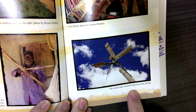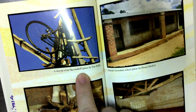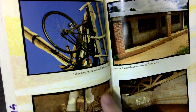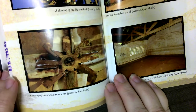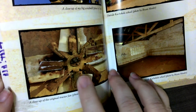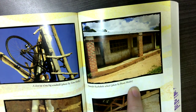My small radio windmill — this is his first windmill. A close-up of my big windmill. A close-up of the original tractor fan; you can see where he attached the blades. Outside Jacobo's school — this is his school.